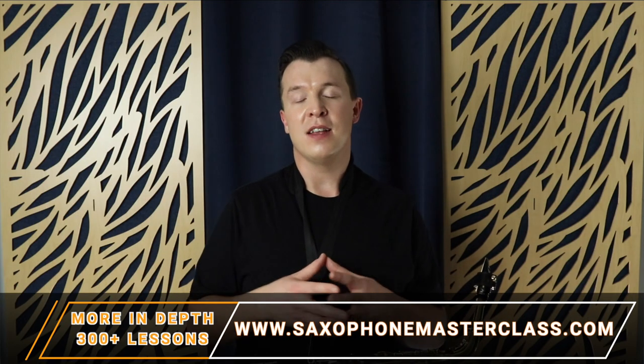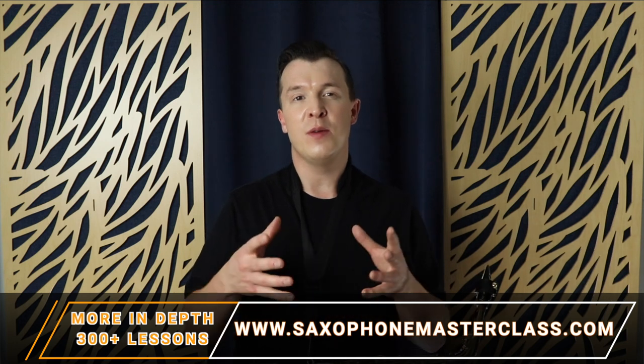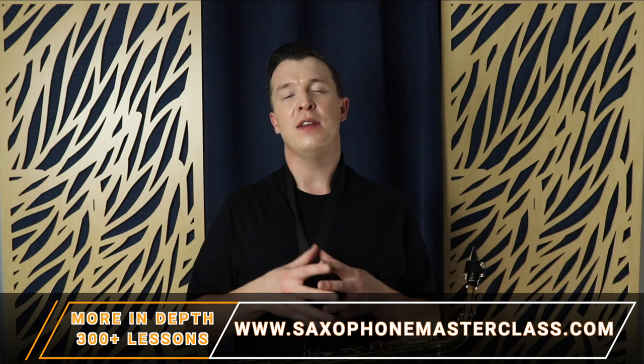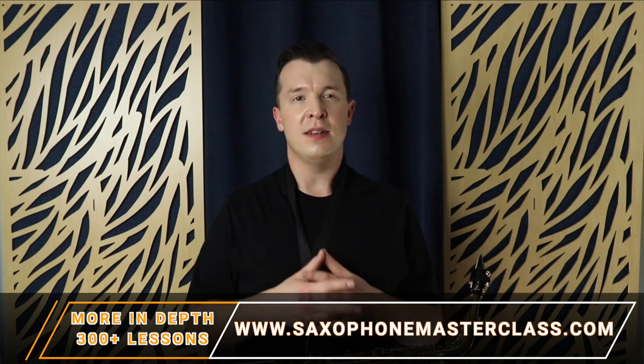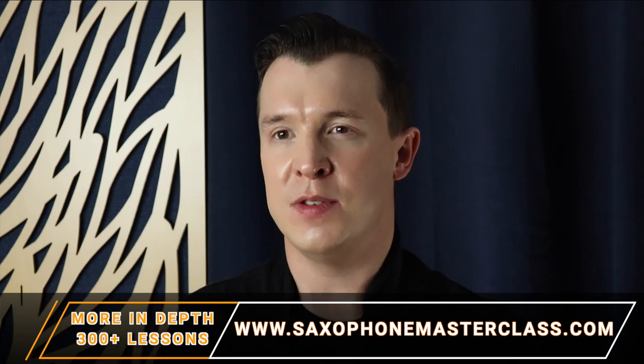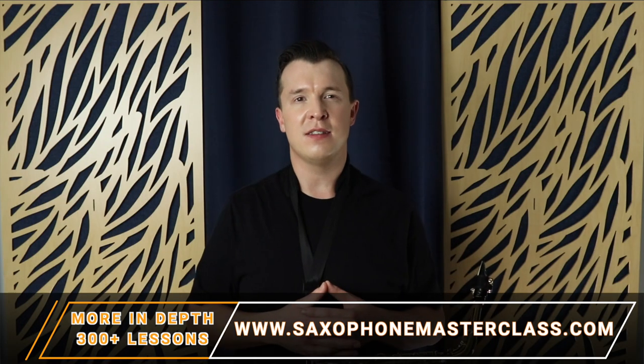Also if you want to get more holiday songs, I have a ton more lessons inside my website saxophonemasterclass.com, where I have over 300 videos of lessons on how to play the saxophone, as well as dozens of tutorials on how to play different songs on the saxophone too. Go to saxophonemasterclass.com or click the link in the description.